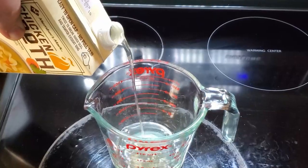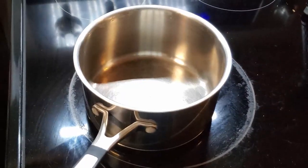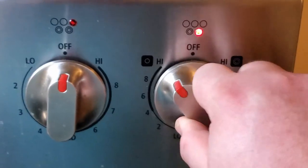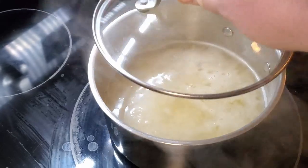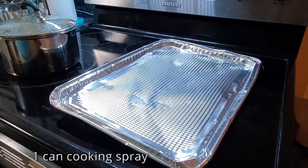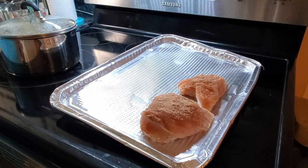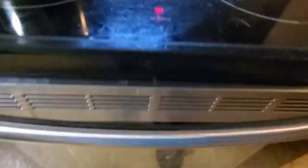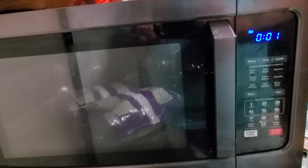First, measure out two cups of chicken stock and put it in a medium-sized pot. Turn the burner on high and get that boiling. Now that it's boiling, put the jasmine rice in, put a lid on, and that rice smells good — it smells like ramen. Now grab some cooking spray and spray down the pan for the chicken breasts. Put that in the oven and let it bake for about 15 minutes. While it's baking, cook our broccoli florets — put them in the microwave and cook as directed.